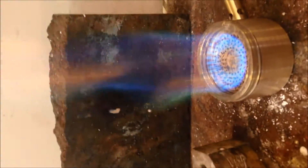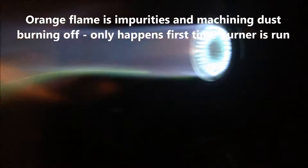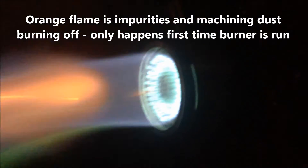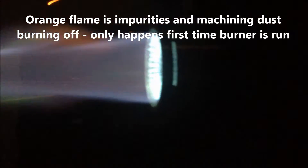Actually it's burned pretty clear. In a minute I'll turn the lights off so you can see the flame we get, and the hot part of the flame is at the top of the cones, which are just about level.